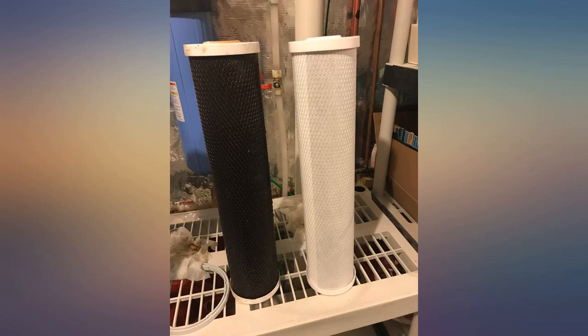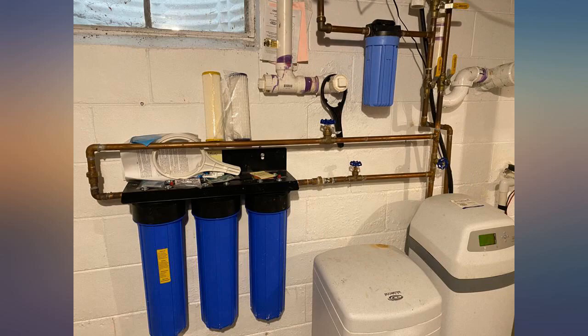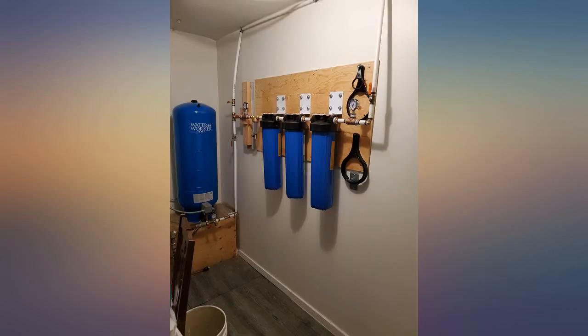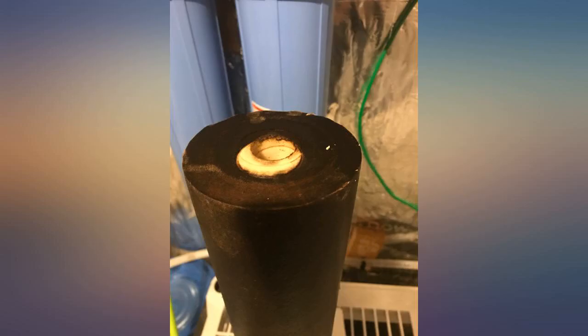The description of these filters says the iron manganese filter will remove up to 3 ppm. Our water tested at 3.9. So I was hoping that it would at least take most of the smell and taste away. We cannot smell or taste any iron at all. I'm impressed.